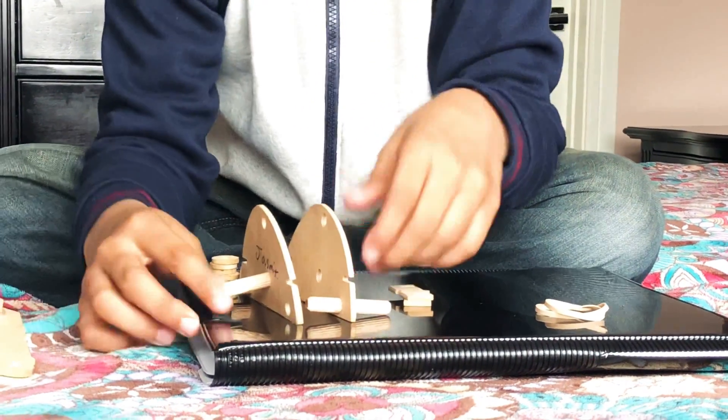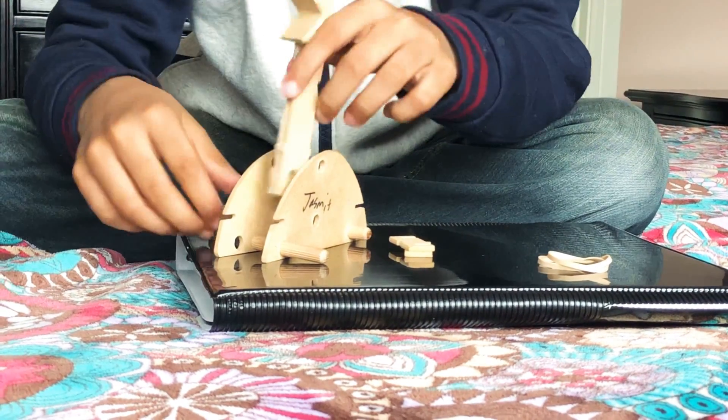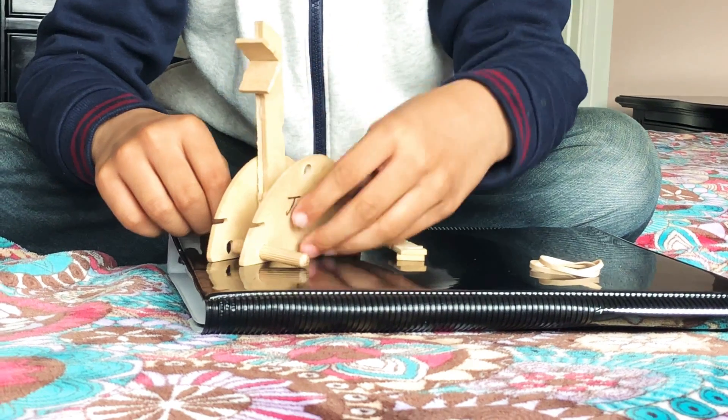Okay, we'll just fix that later — these wooden sticks just won't stop falling out.